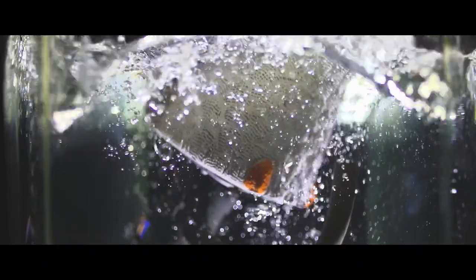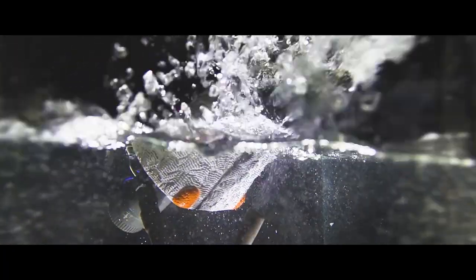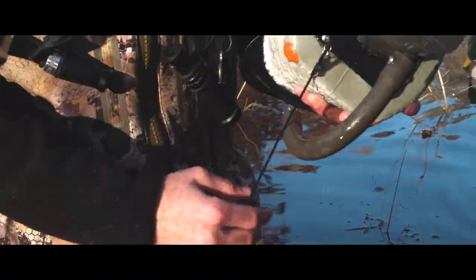No wind, no problem. The best way to add motion to your spread and make your decoy spread come to life is the Higdon Outdoors Pulsator XS. The one-piece, easy-to-use unit — simply charge your unit with the included charger, attach a decoy cord, and drop it in water for a quick and easy setup.